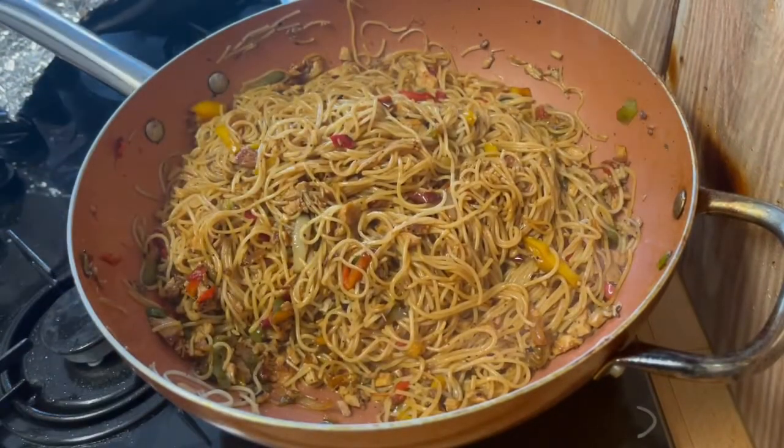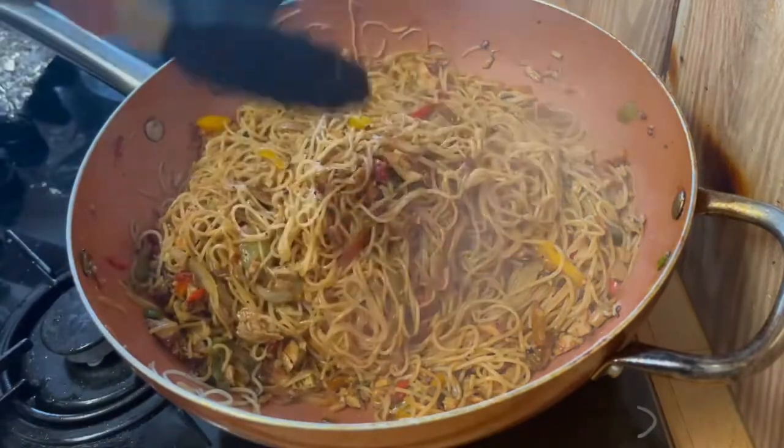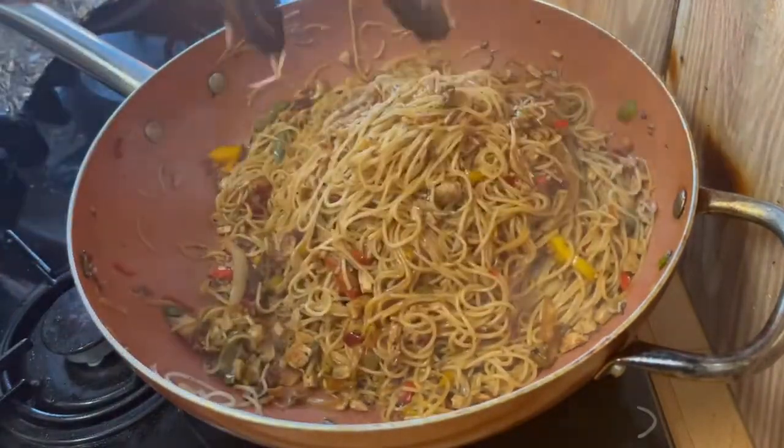You want to taste your noodles at this point — if you need to adjust the seasoning then please do. Look at that beauty!